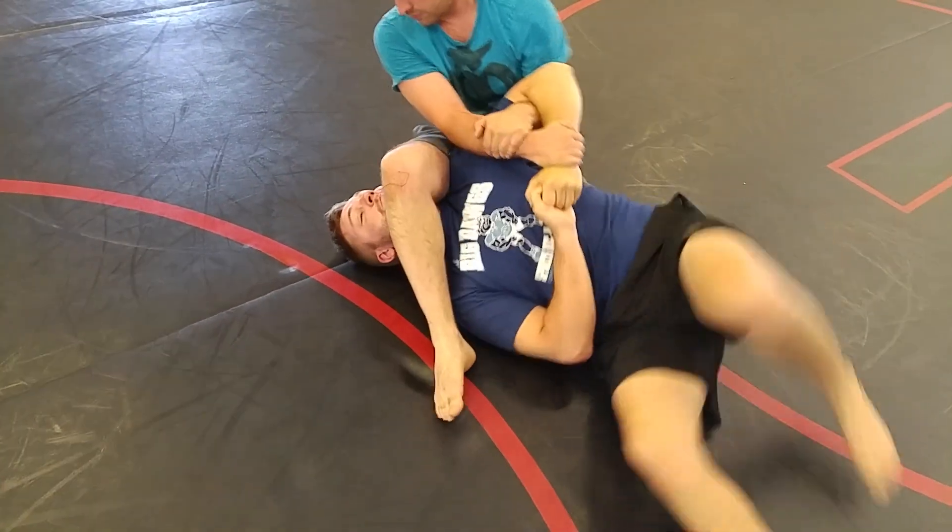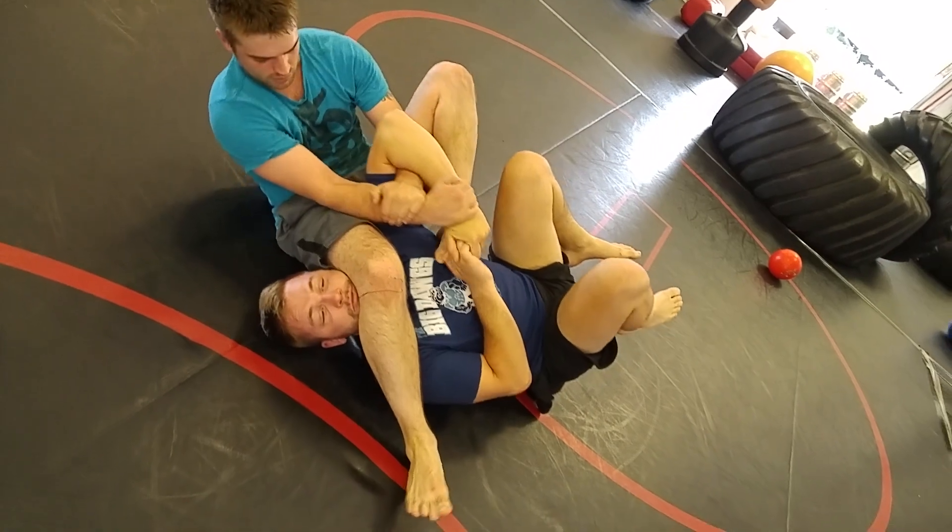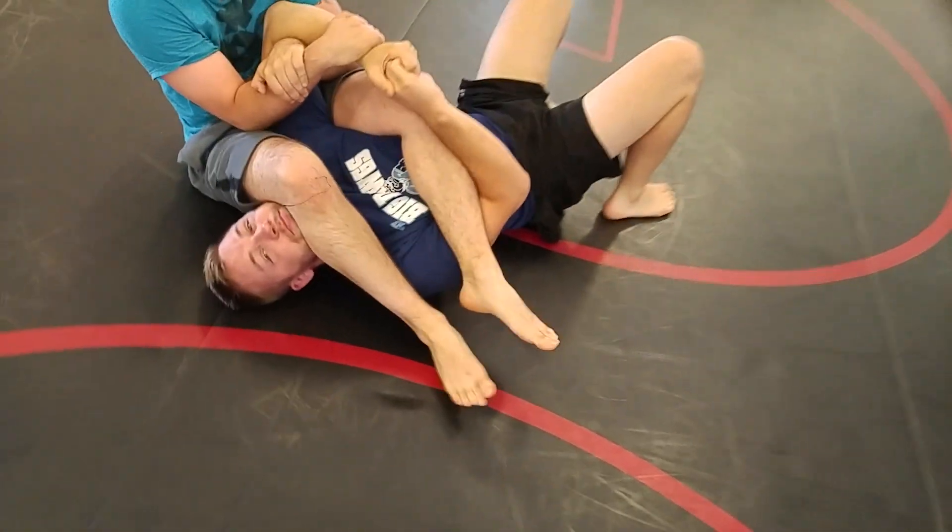Keep spinning. Step. Fall to your right. Get free of that left leg. Tuck it under his hand. Now put it over his shoulder.